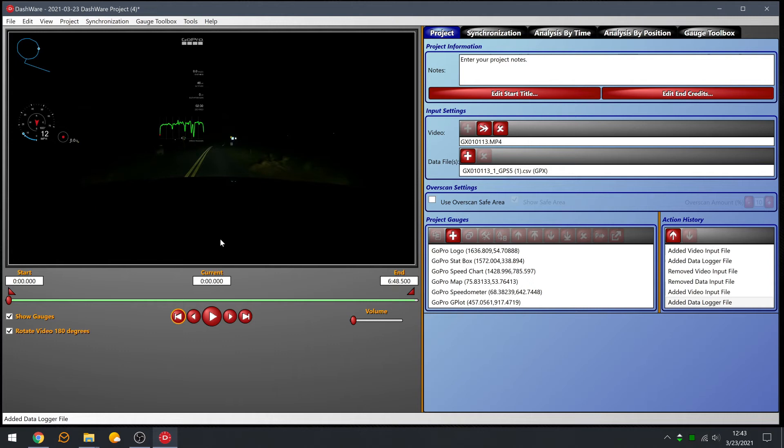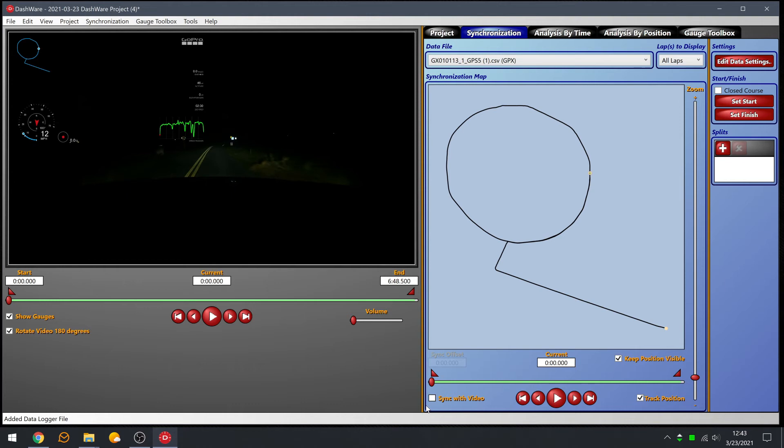You'll notice the data profile type is automatically selected as GPX — now hit Add. The next thing we have to do is synchronize the data to the video. Click the Synchronization tab, put both pieces at the very beginning, and click Sync with Video. Now as you move the scrubber you should see the speed changing on screen with the truck moving around the road.